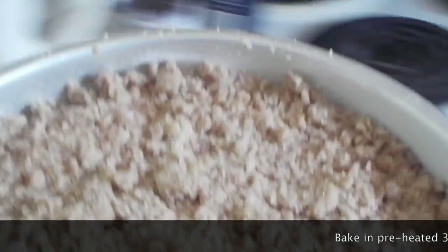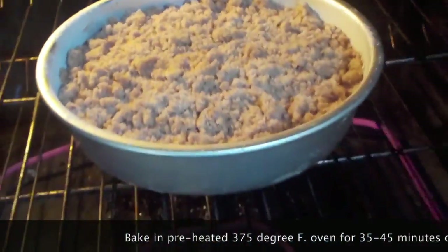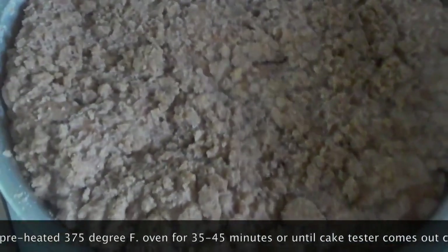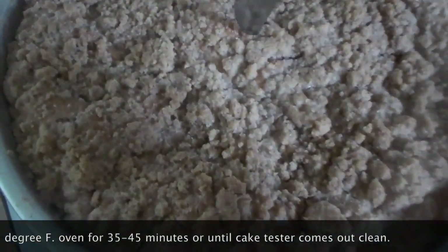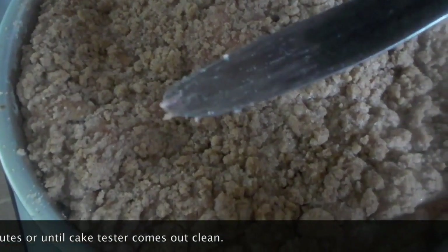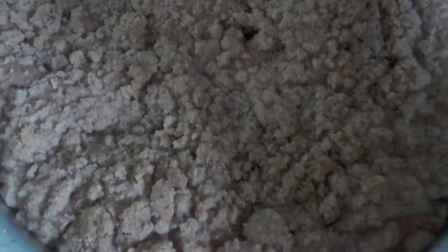We're going to send the cake off to bake — 35 to 45 minutes. It's been 51 minutes and I'm going to take a knife and see if it comes out clean. It's going to be a little bit moist because there's fruit in here, but it's done. So I'm going to let this cool completely, and then we're going to cut into it.